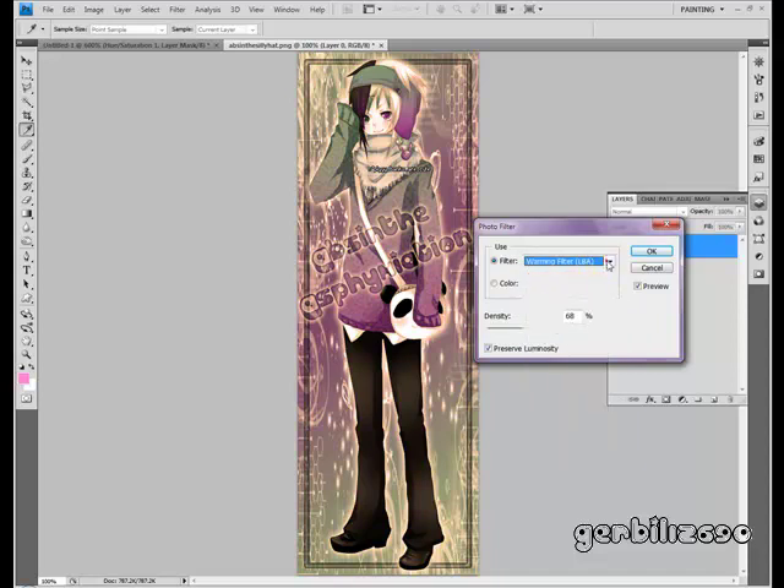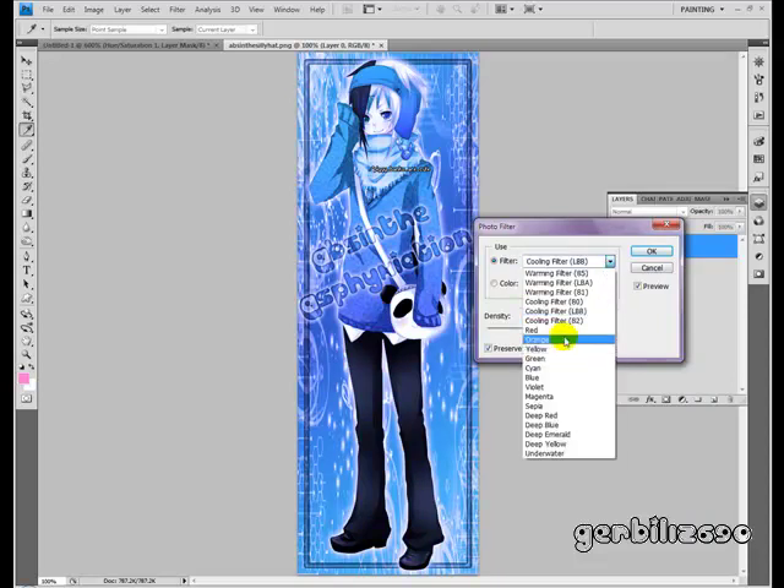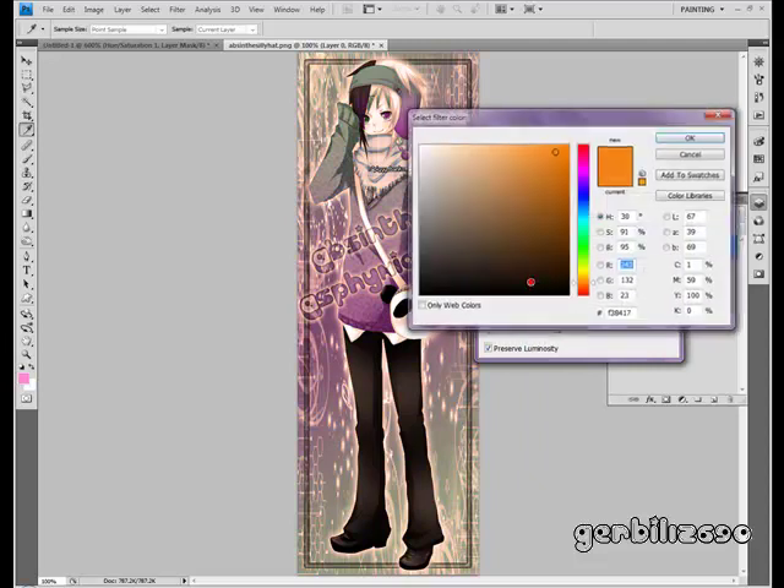As vintage as you're going to get for an anime picture. You can even use cooling filters, different colors, or just plain old colors — depending on what you want.